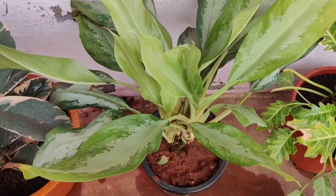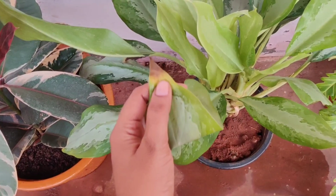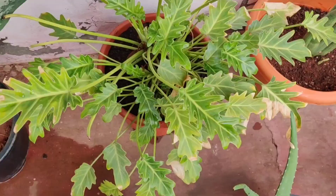The next plant belongs to the Aglaonema species, commonly known as Chinese evergreen. It has got brown tips lately, I think due to irregular watering intervals. This plant performs well in low light too.